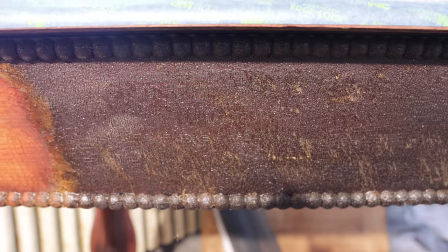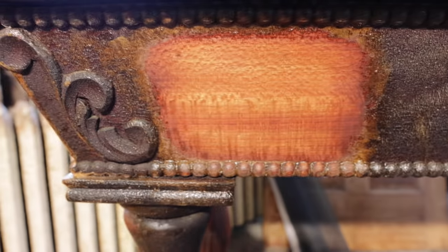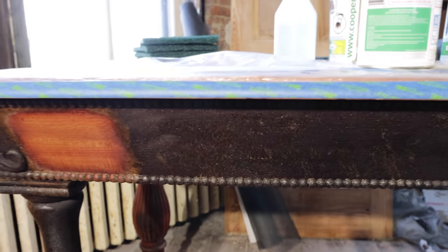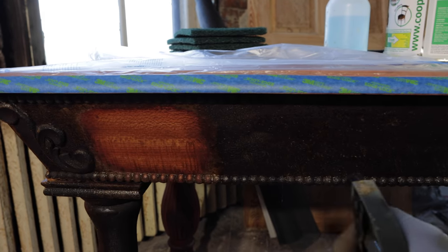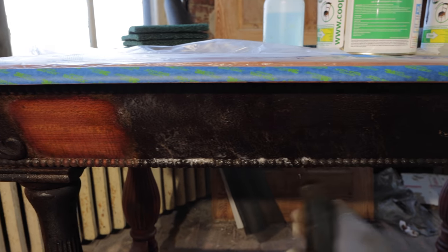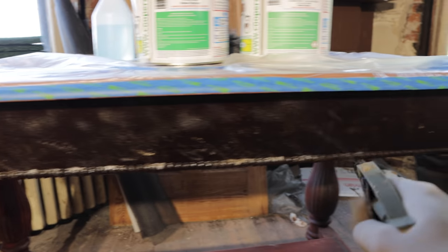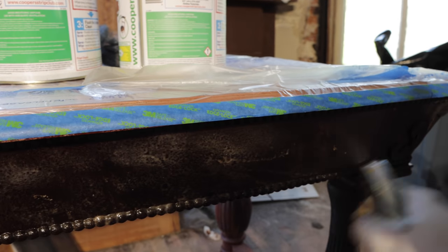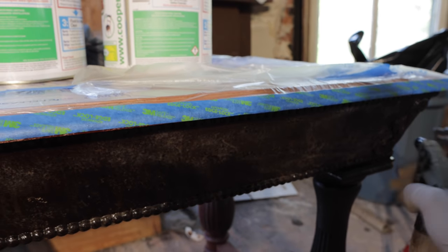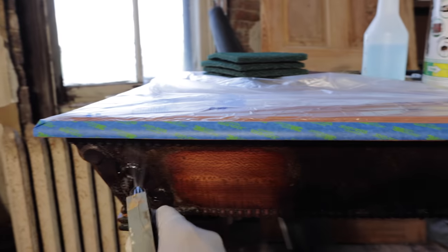Starting off here, you can see that spot is already stripped and that spot is not — that's what we have to get to today, along with the ornamentation. That stripped area was my little test patch. All you do to start the process is spray a nice layer of the stripper on the surface.